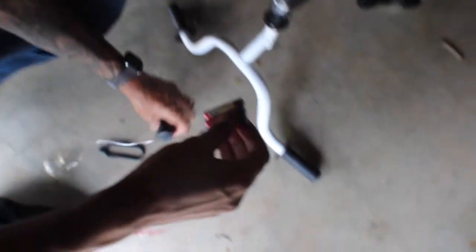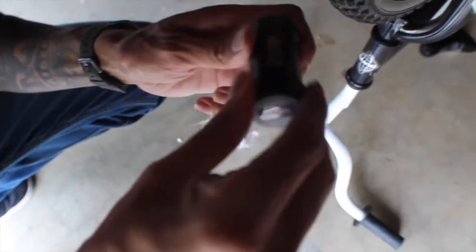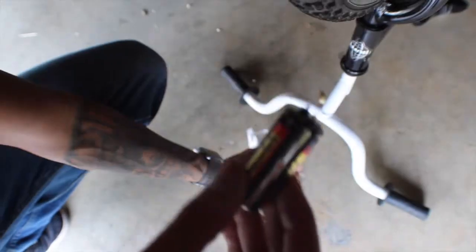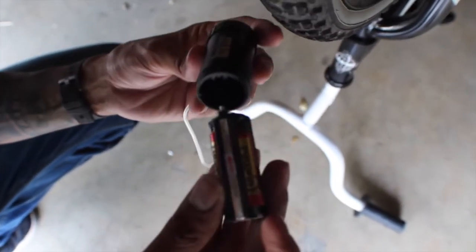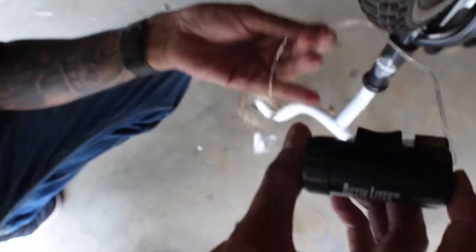The first step is to open the battery pack. Once you have the batteries, put them inside the capsule that came with the big container in the middle, facing them the correct way. After you put them all in, make sure to put them back inside the capsule. The arrow has to match with the logo when it goes in, then screw the cap back on.